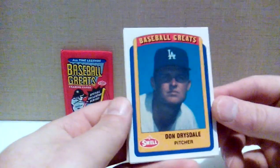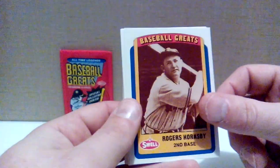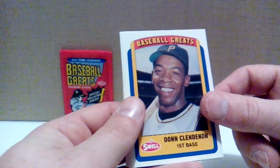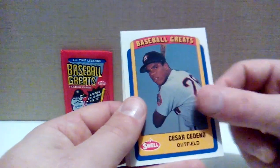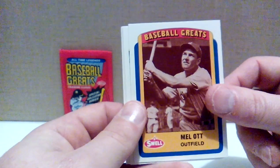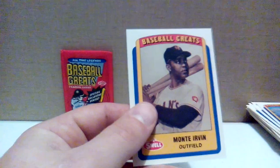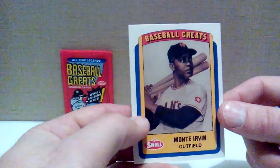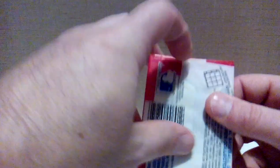That pack didn't even look like it was sealed — I doubt anybody's searching 1990 Swell Baseball Greats packs. Don Drysdale, Rick Ferrell, Rogers Hornsby. Don Clendenon, Cesar Cedeno, Mel Ott — one of the strangest batting stances of all time. Tommy Agee, Harry Walker, and Monte Irvin swinging a handful of bats there.